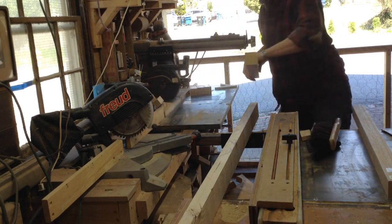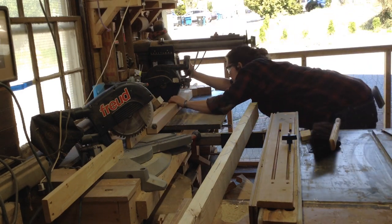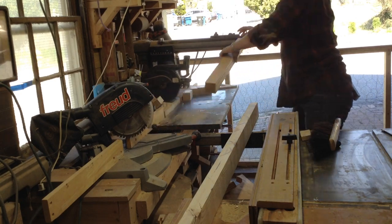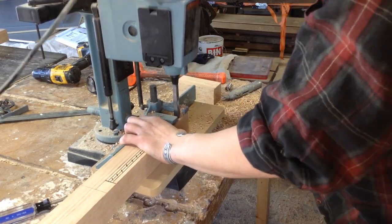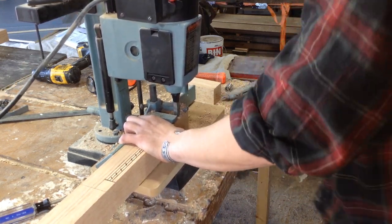I started off by cutting down the legs for this. The past couple projects I've been ordering the legs from Rockler. Just makes life easier for me in this shop not to have to mill up thicker lumber like that. They come ready to go — I don't have to joint them or plane them, so it just makes the process a little bit easier.